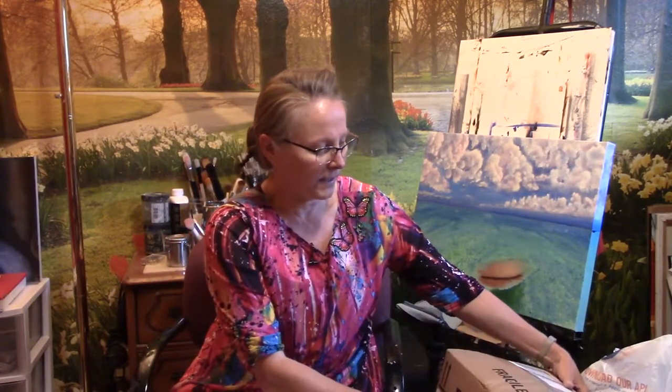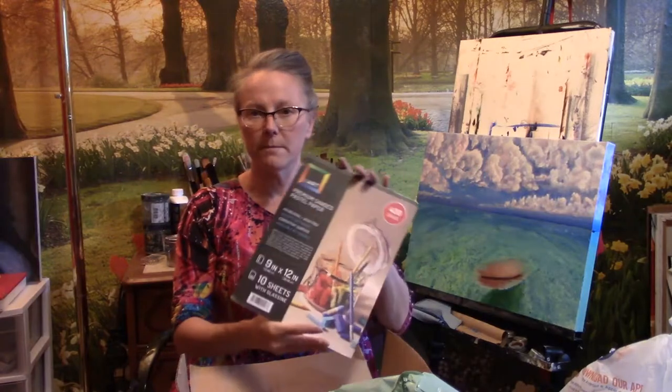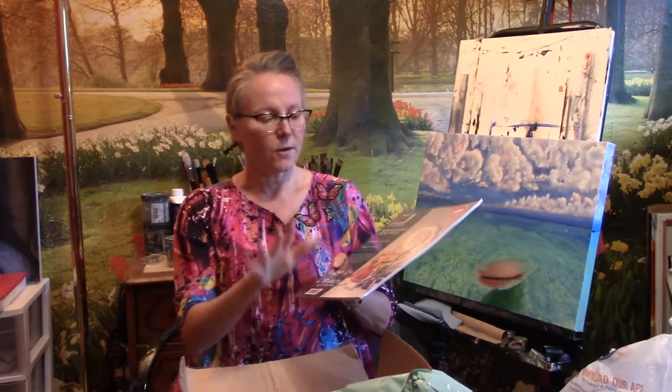My next box is from Dick Blick and I believe this is some supplies for my colored pencils. Recently I've been doing more colored pencil work and I'm moving from using odorless mineral spirits to using powder blender. This is a pad of UART premium sanded pastel paper — when you use the powder blender you have to use a sanded or gessoed paper. I believe in another shipment I ordered a couple of panels as well.